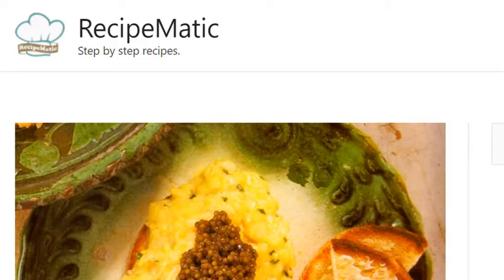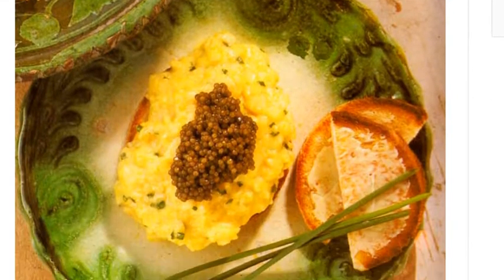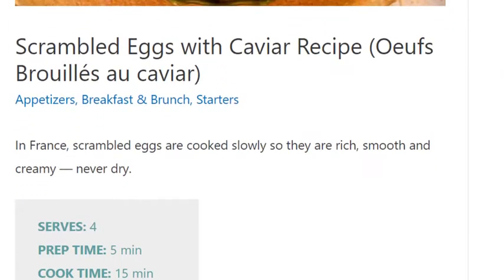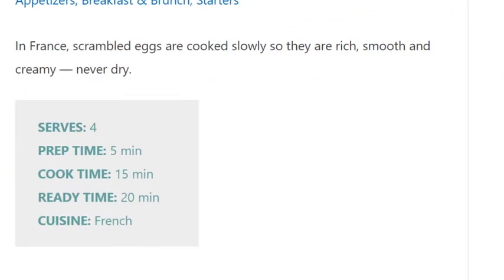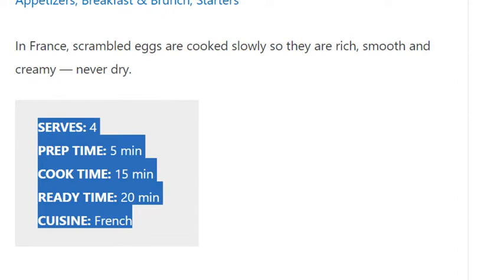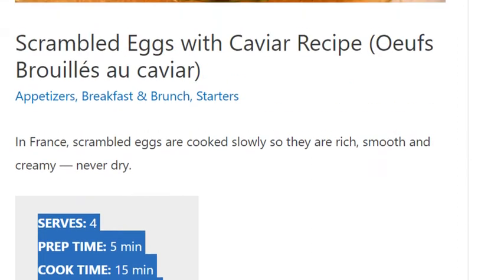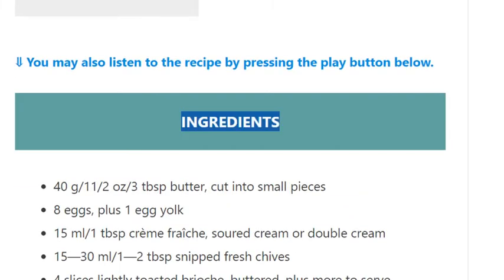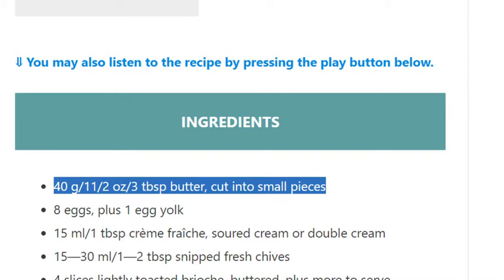Scrambled eggs with caviar recipe. Serves 4. Prep time 5 minutes, cook time 15 minutes, ready in 20 minutes. Cuisine: French. Ingredients: 40g / 1½ ounce / 3 tablespoons butter, cut into small pieces. 8 eggs plus...